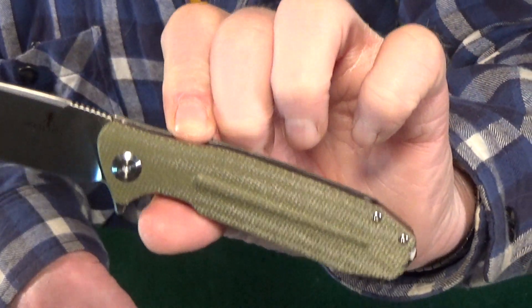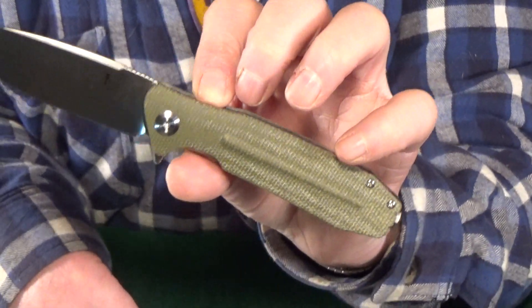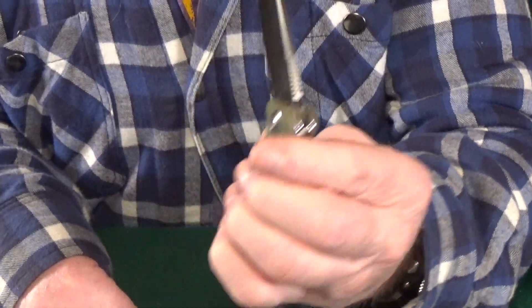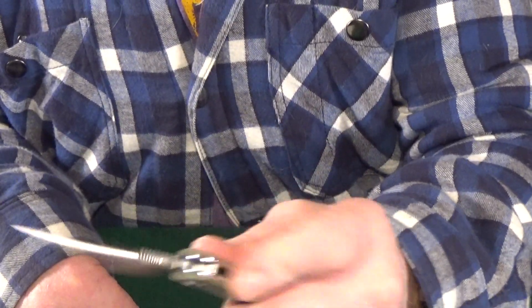If you're not crazy about this color, it also comes in tan. But I just absolutely love this thing — I can't put it down.